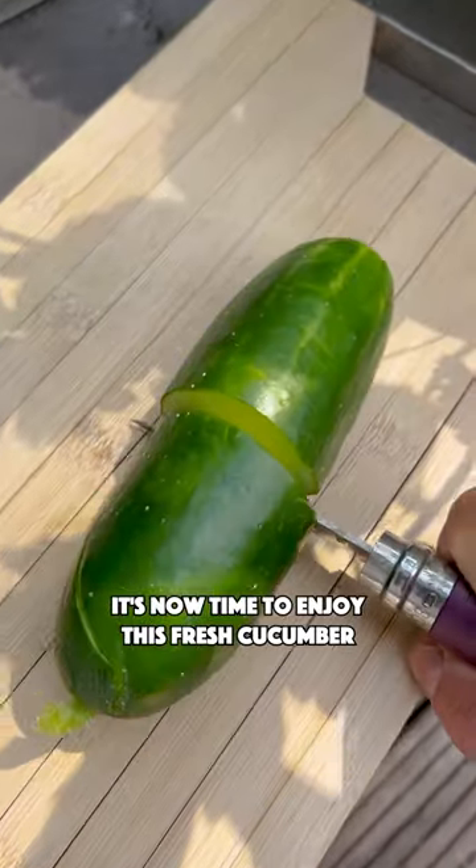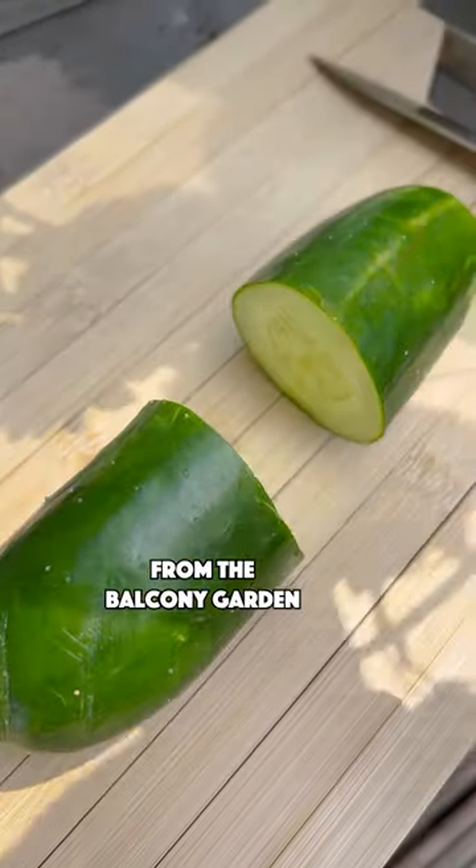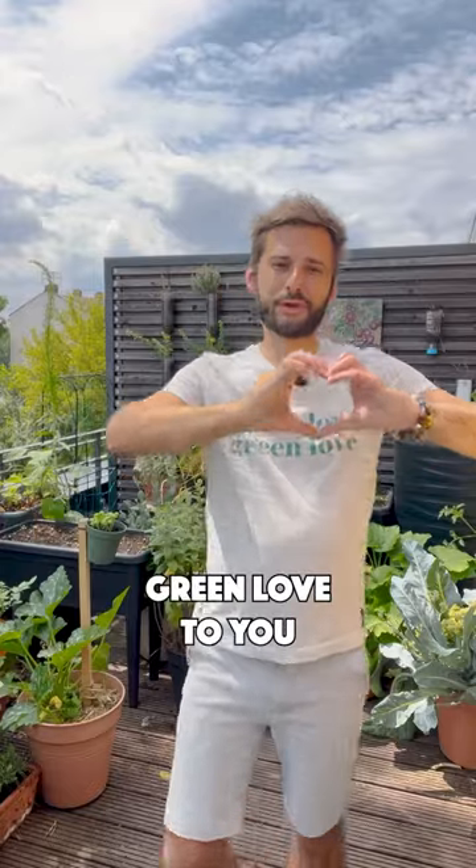It's now time to enjoy this fresh cucumber from the balcony garden. So good. And green love to you.